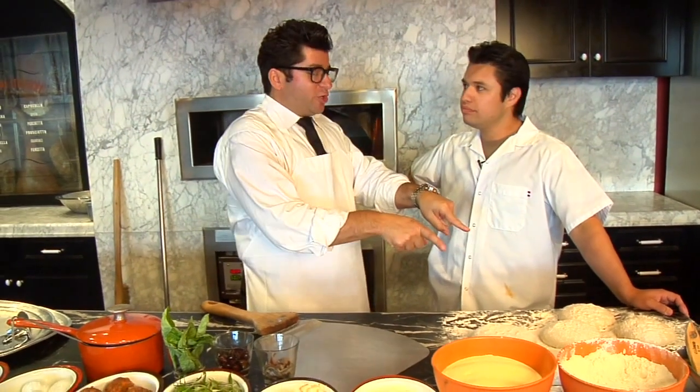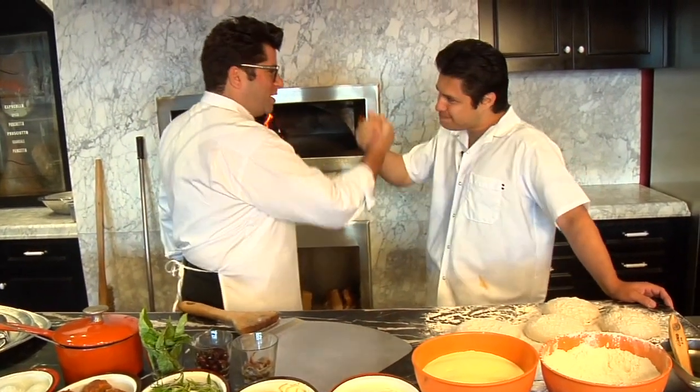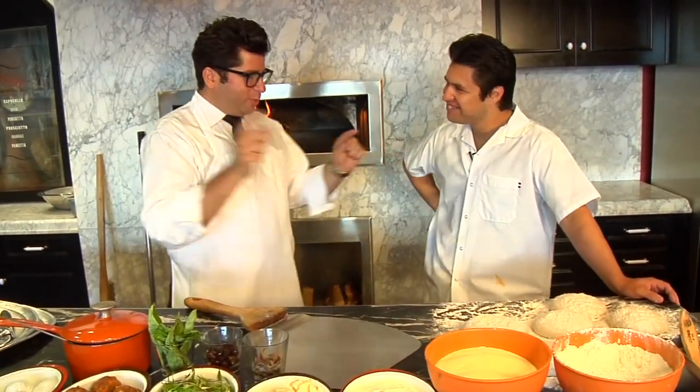Here we are for round number two. We've got six pizza doughs that Nancy made for us. We're here with my good friend Matt Molina. Matt, how are you? Fantastic. What's up, sucker? I'm living the dream. What are we going to do?